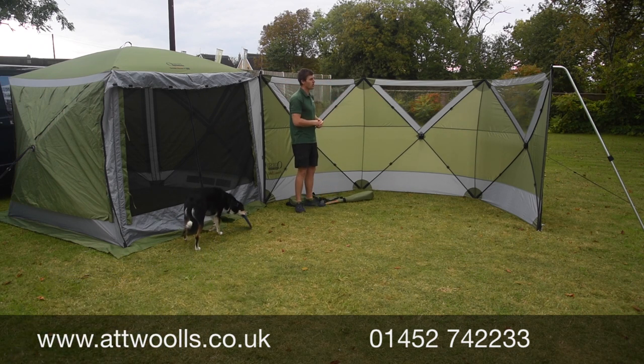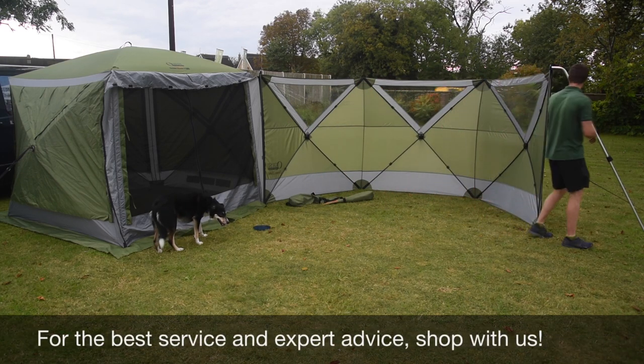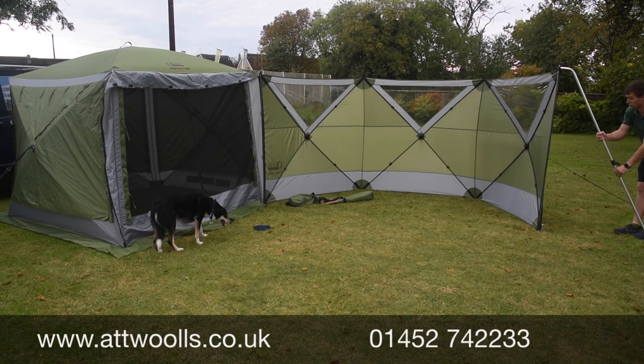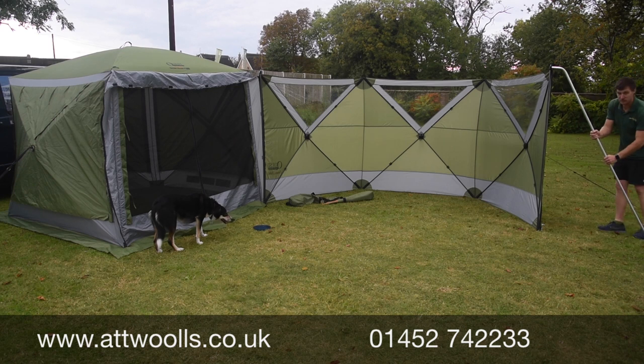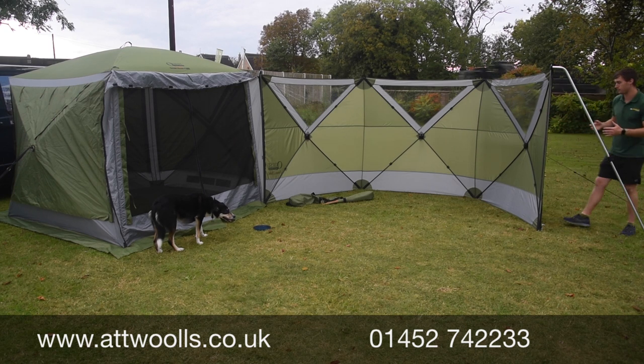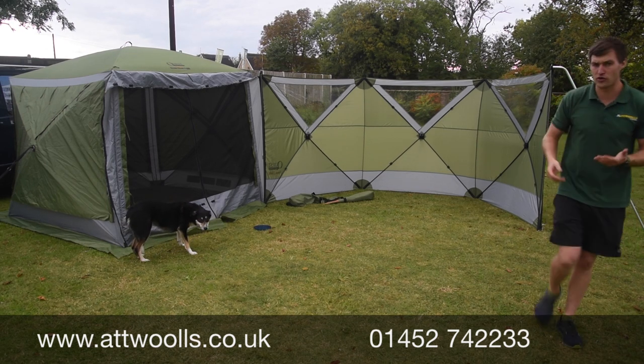You've got a really nice strong aluminium pole with a clamp here so you can spread it and adjust it, which is what helps to give the structure on the inside. Let's bring the camera up and take a look around the outside to get a better idea of it.